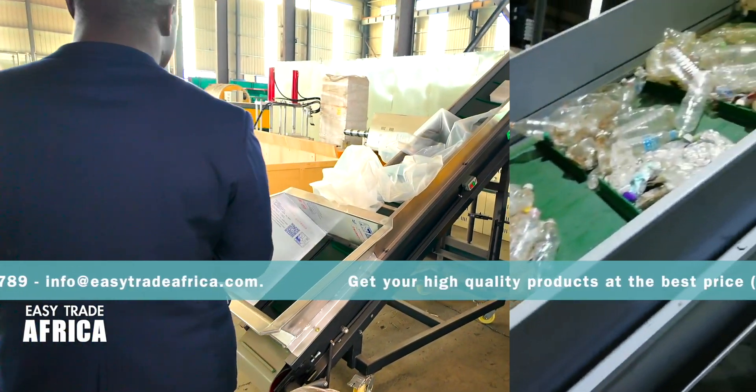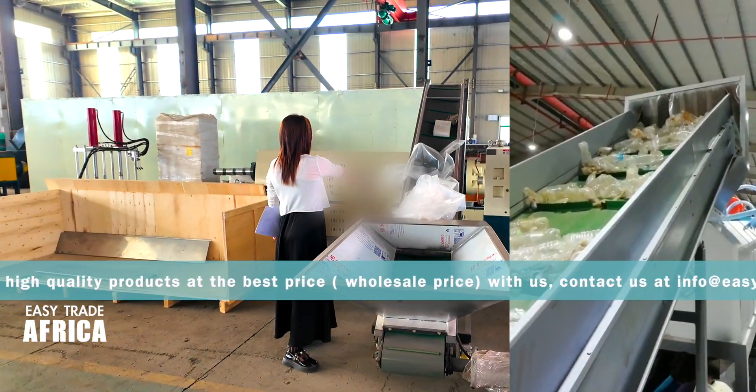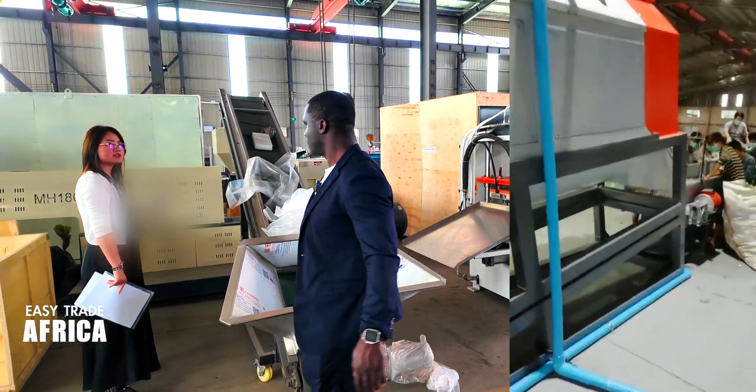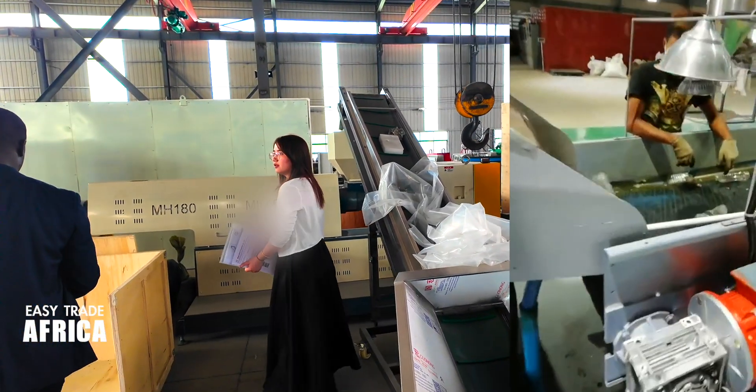After drying, the material will go into the main machine — the extruder. After drying from the dryer, this extruder has a capacity of 300 kg per hour.